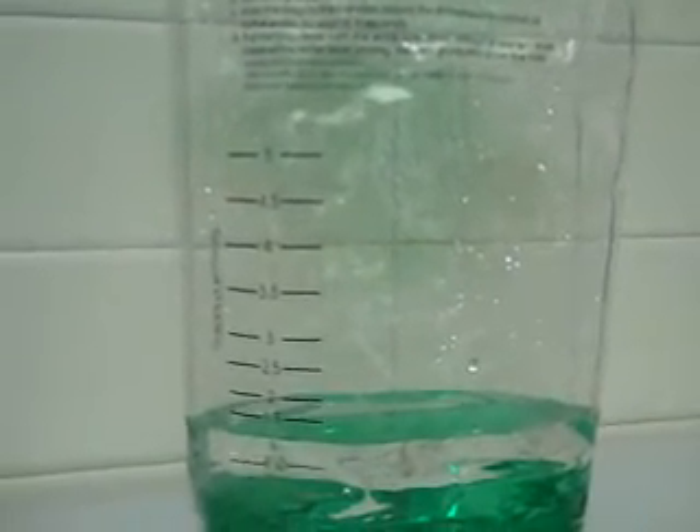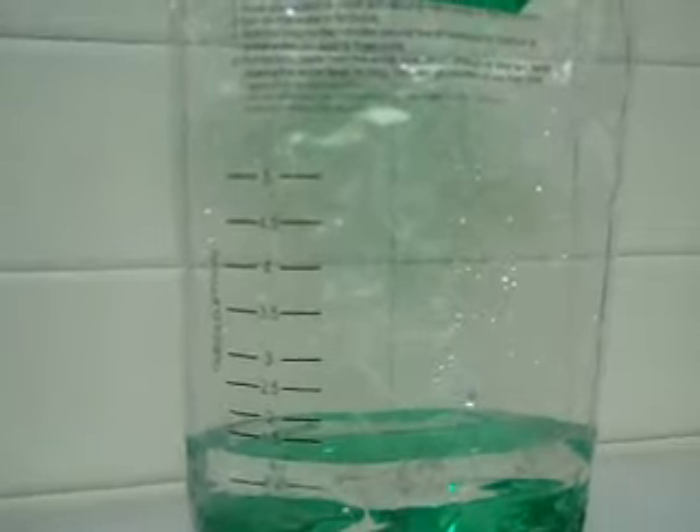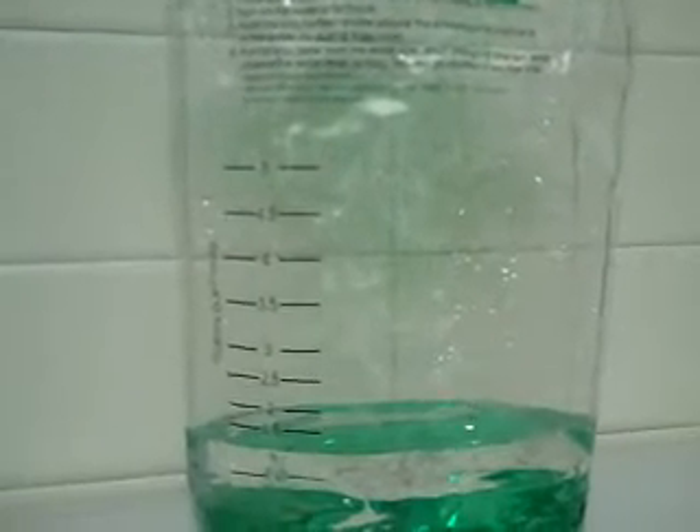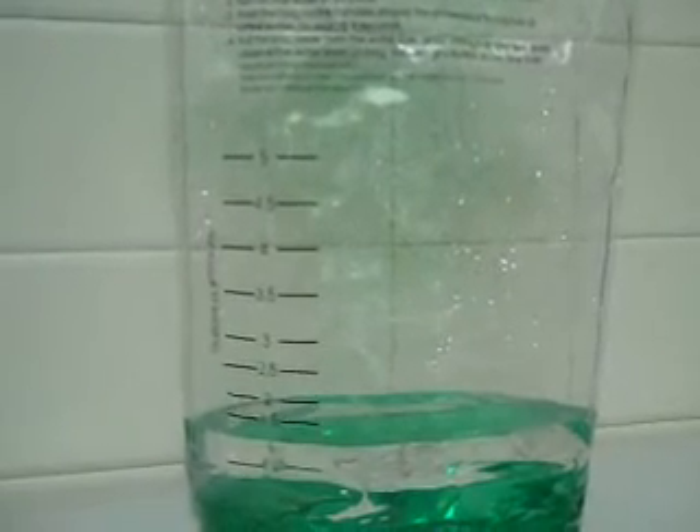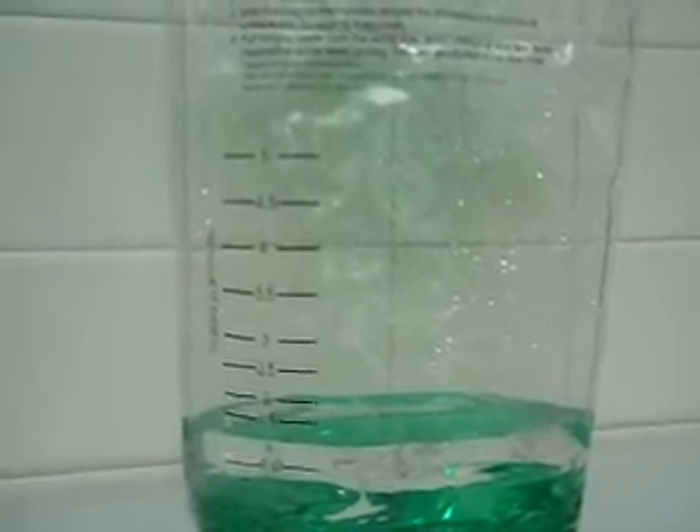By the way, if you want to measure before and after flow rates and you aren't working with a Green Irene eco-consultant and their handy little flow rate bag, you can simply measure the amount of time it takes to fill a one gallon bucket or pail and convert that up to gallons per minute.